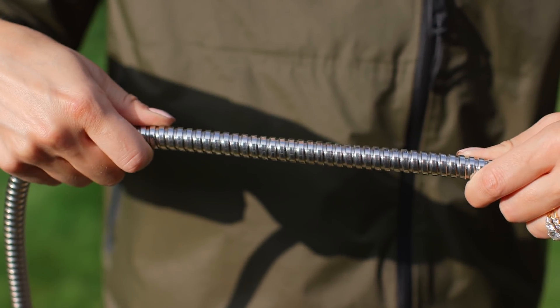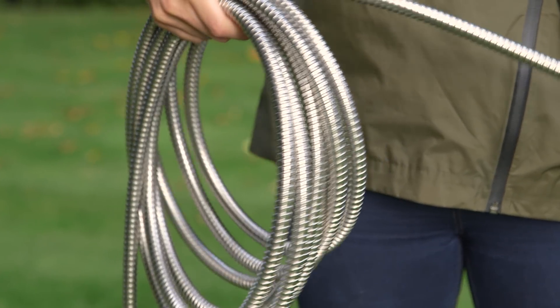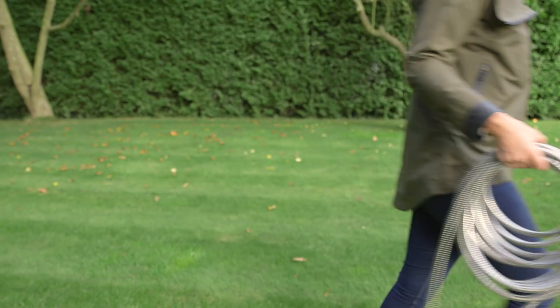It's tangle-free and coils easily, enabling you to pack it away quickly and efficiently when not in use, which makes it ideal for use on caravans and boats.